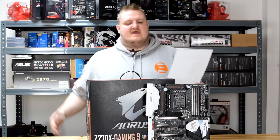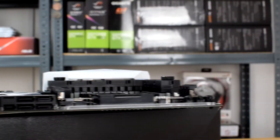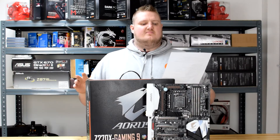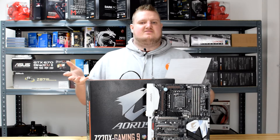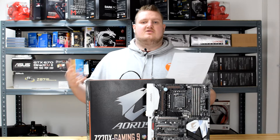In terms of storage options, you've got six SATA 3 ports with support for RAID 0, RAID 1, RAID 5, and RAID 10 arrays. It's got three SATA Express connectors, which is phenomenal. It's got two U.2 ports and two M.2 ports. It supports three PCIe SSDs in RAID 0 as mentioned, and you can also use the U.2 slots as well.